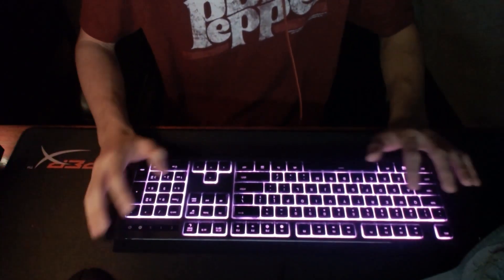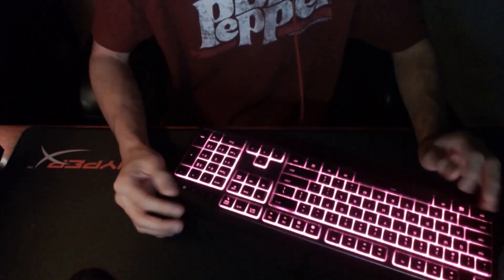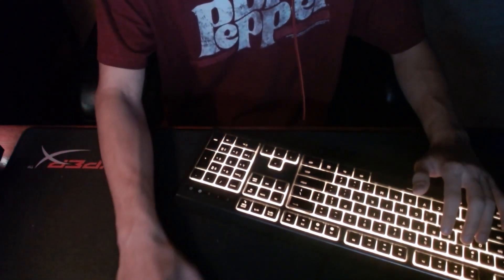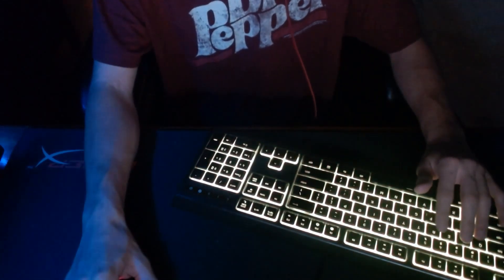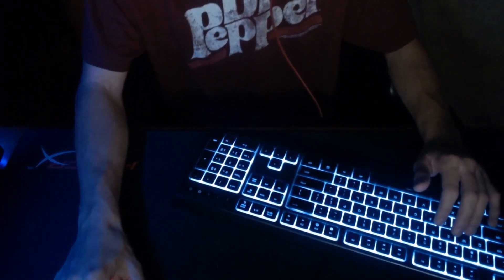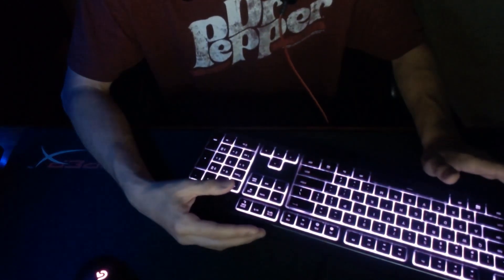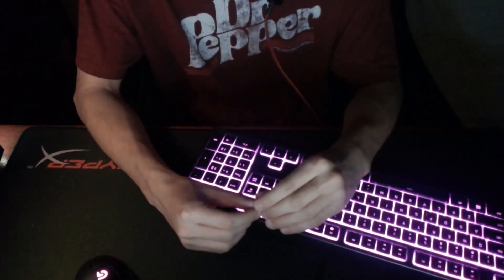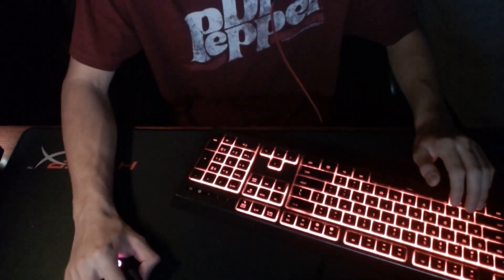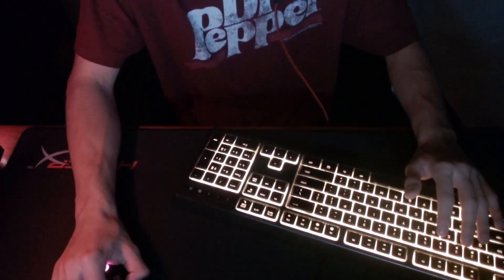For my keyboard, I play at about a 40 to 44 degree angle — definitely below 45. I use the Razer Chroma, black edition, because I love the black color for equipment. It glows colors which I love absolutely. The keys are very clicky and responsive, which I love.